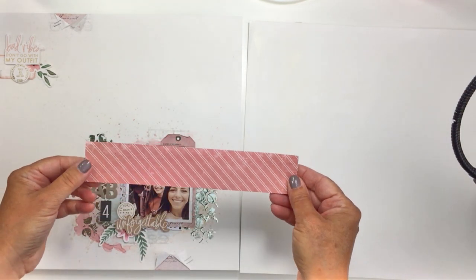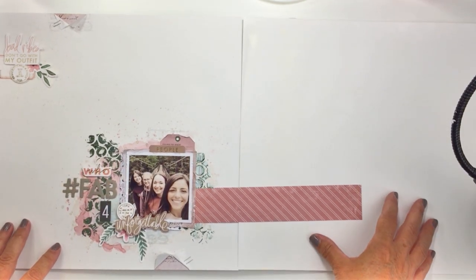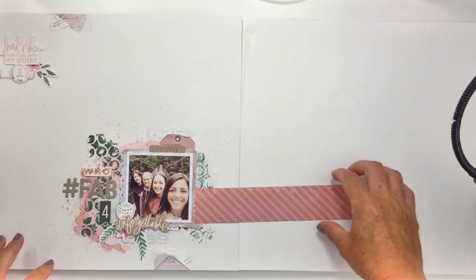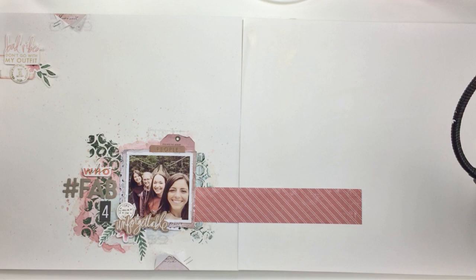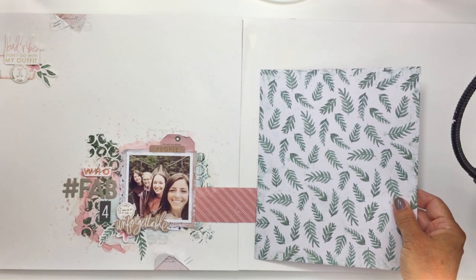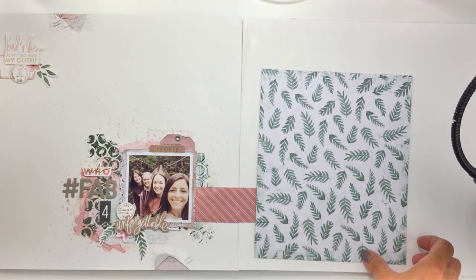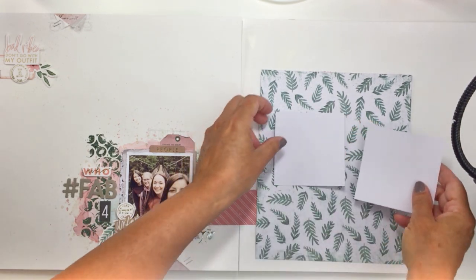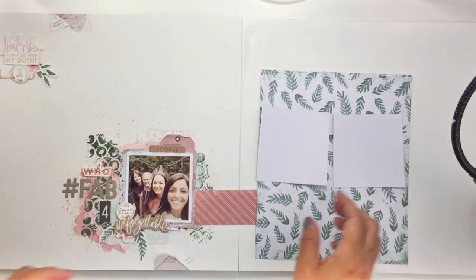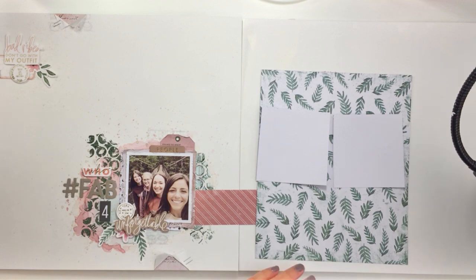I'm going to be using a strip of paper from the Heidi Swapp Storyline Collection to join my two pages together. I'll eventually stick that down and trim it out. I'm also going to be using this leaf patterned paper that coordinates with the leaf ephemera on the left side, bringing that leaf foliage theme into the right side of the layout.